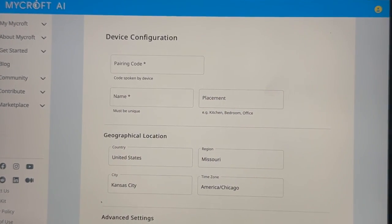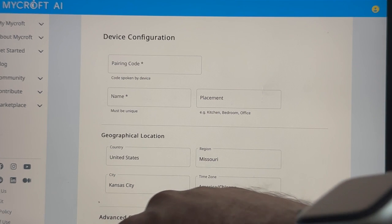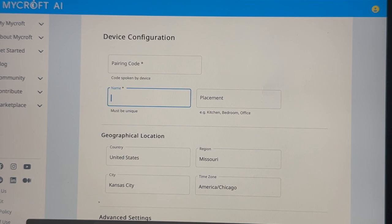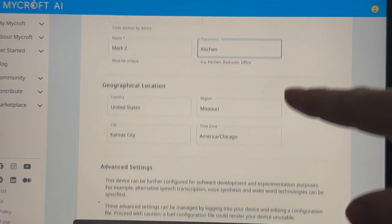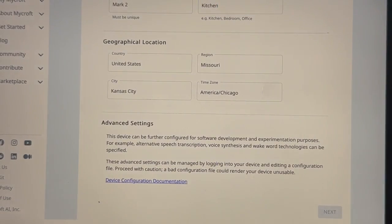Take that code and go over to the pairing screen to enter it. You also need to provide a name for your device — it can be something as simple as 'Mycroft' or 'Mark II'. Placement is optional; this one's going to go in my kitchen.